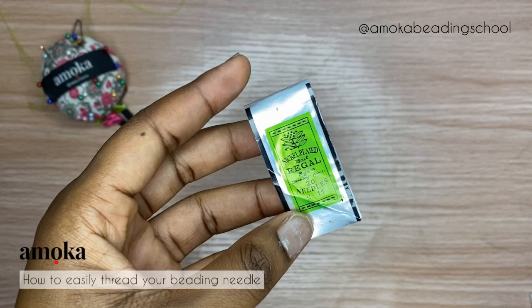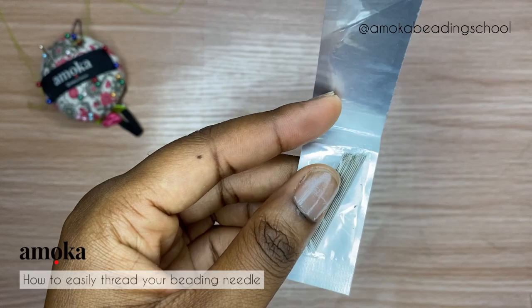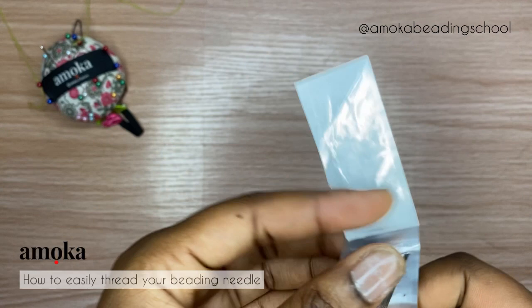For the purpose of this tutorial and also for all my beadwork, I use this particular brand. If you don't have this brand, it's totally fine — you can get a pack of assorted needles and pick out the thin needles to use.